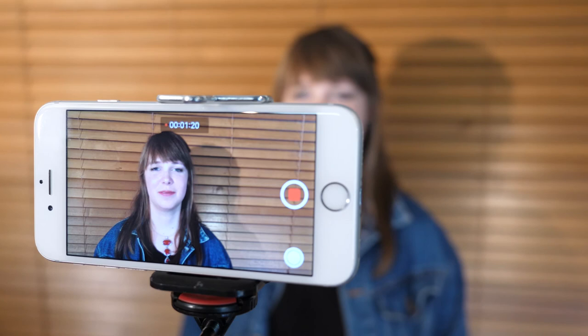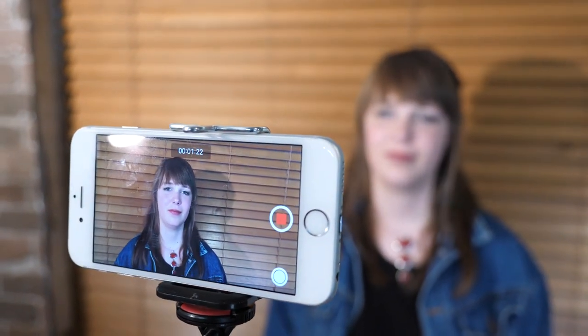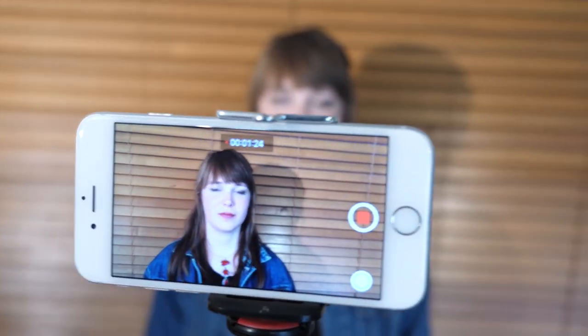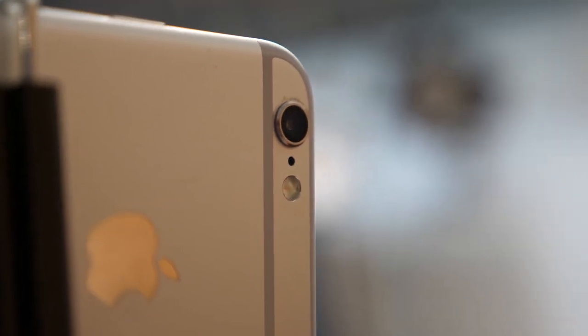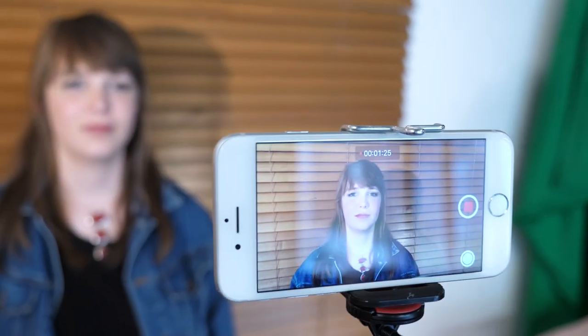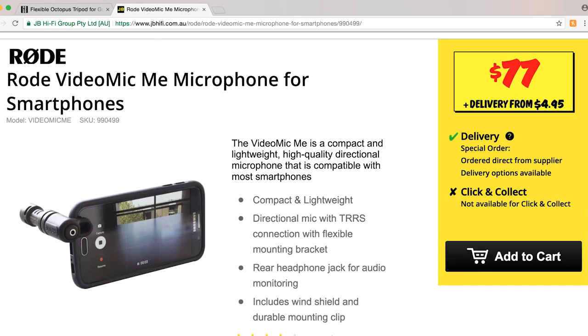Another factor that's just as important as good vision is good sound quality. Your phone's in-built microphone will be fine if you're shooting in a quiet room, but if you plan to self-tape often you could invest in a special clip-on mic for your phone for under $100, which would greatly improve the sound.